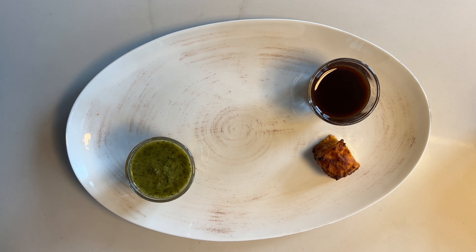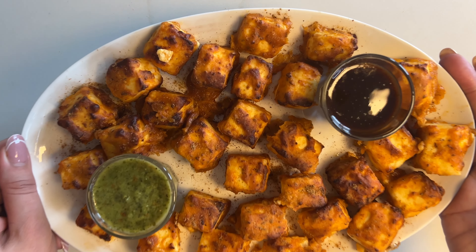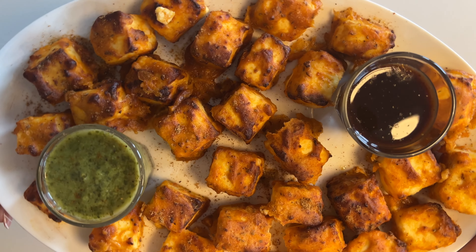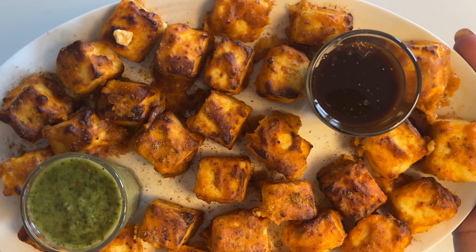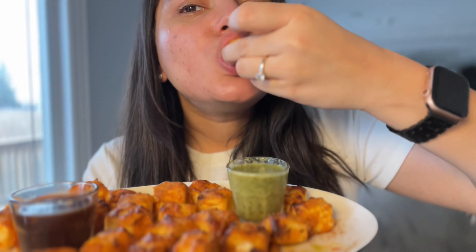After that, you can plate it, serve it with your favorite chutneys or dips, and enjoy. I will see you in my next video — don't forget to like, share, and subscribe. Thank you, bye!